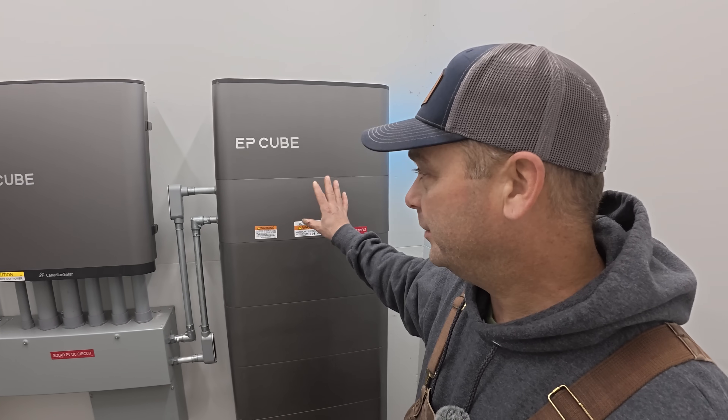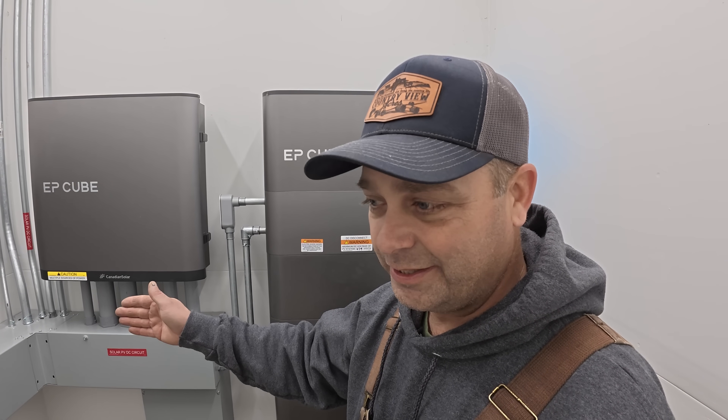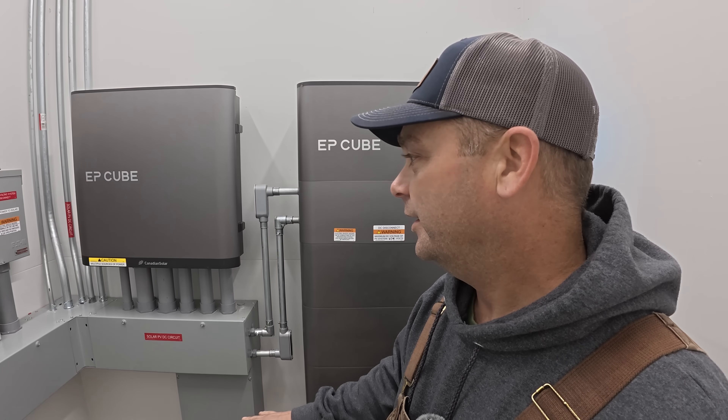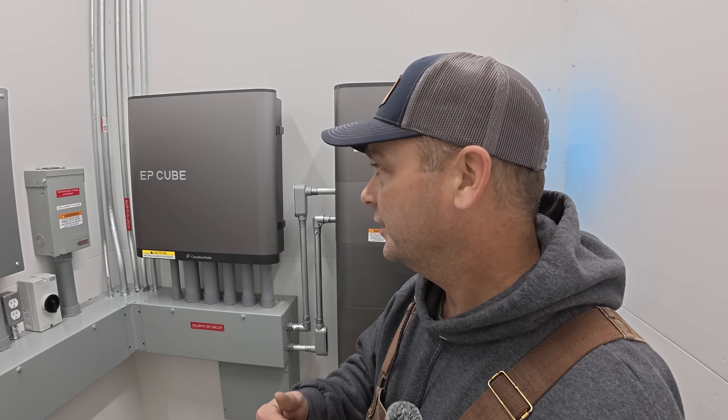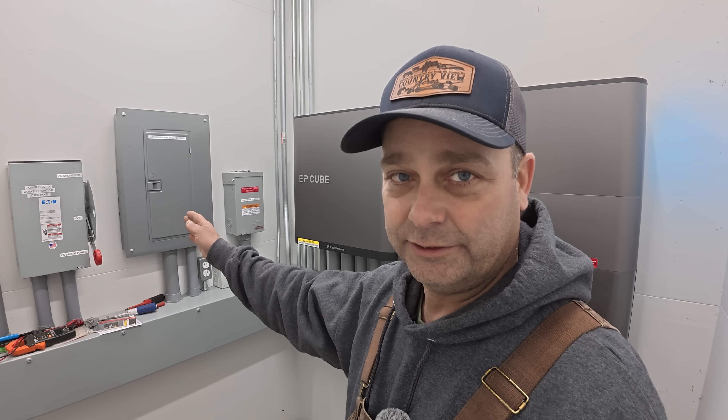I talked about recharging batteries on both EG4 inverters, but not on the EP Cube — because it's really designed for a standby generator. It will request the generator to turn on at around 20%, and if it doesn't come on by the time the battery hits 15%, it goes into dark mode and shuts down waiting for the sun. There's a very small window to start a generator manually to try to work around that, and when I've tried it in the past it just tries to run loads off the generator without recharging the battery. So I disconnected that generator hookup and interlocked it to this panel instead — the EP Cube may have updated its software since then, but that's how I have it set up now.